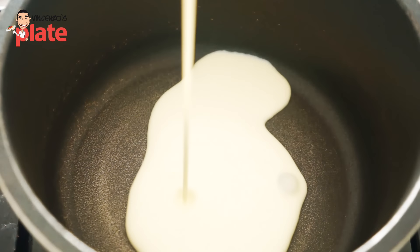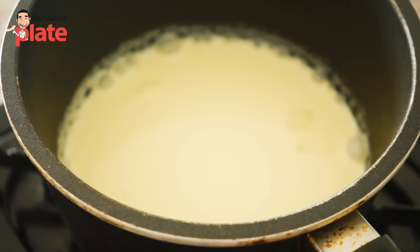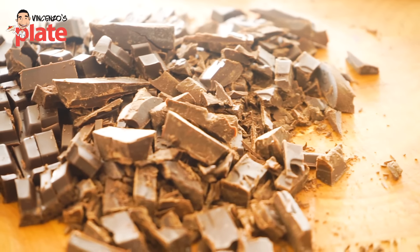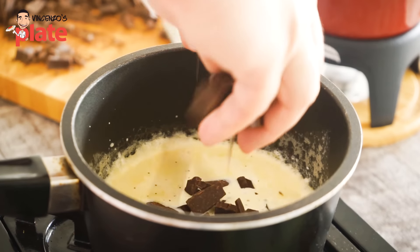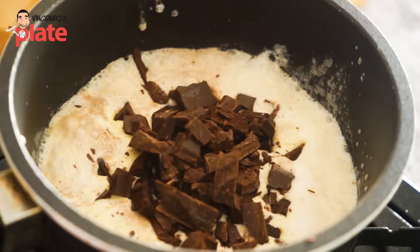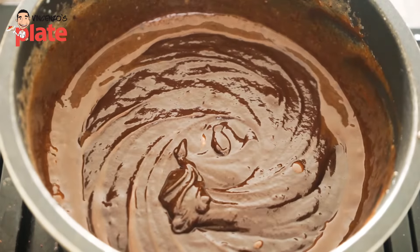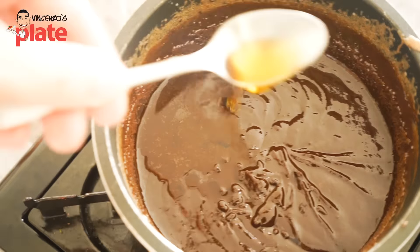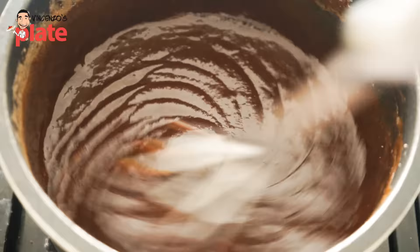We want to start by warming up — not boiling — 150 ml of cooking cream. When it's nice and warm, you want to add the chocolate. I've got 200 grams of 90% dark chocolate and 100 grams of 70% dark chocolate. It makes it more delicious. Then, before the chocolate melts, I'm going to add one teaspoon of vanilla extract and one teaspoon or maybe two of amaretto — or you can use rum, Frangelico, or whatever you like.